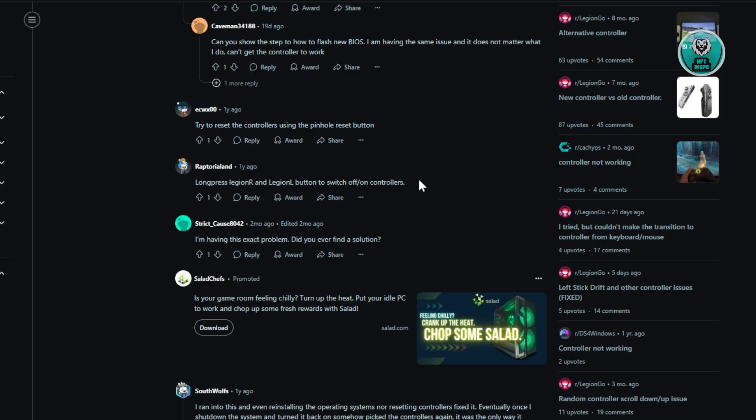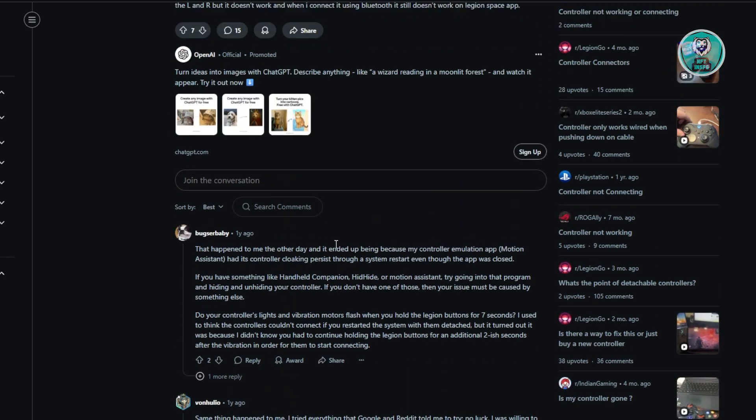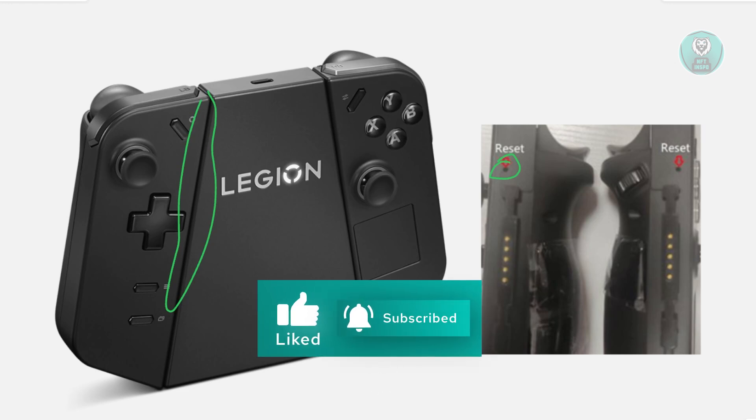Some other users actually recommend that you long press the Legion R and Legion L button to switch the controllers off and on, and see if that helps. So those are the things that you could try doing to see if that solves the issue for your controller. Hopefully this video was able to help you — like and subscribe. Thank you for watching.